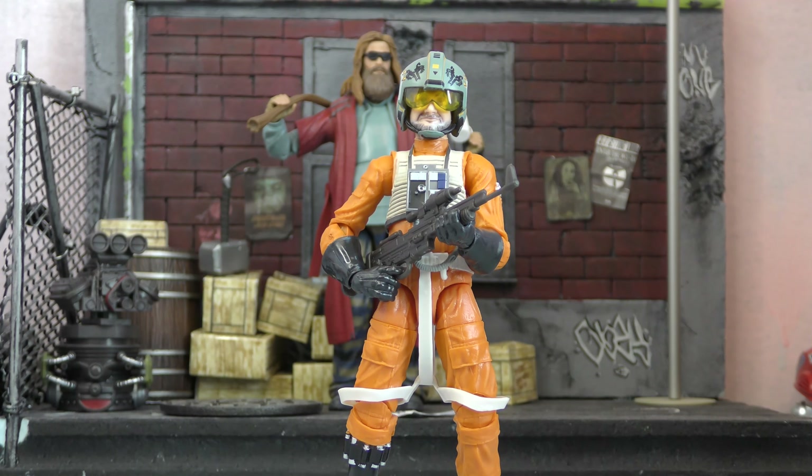Dave is totally worth it. Hasbro sent a replacement for a Darth Maul and it ended up being Dave Filoni — you can't complain. If you guys like this video, go ahead and smash that like button, hit subscribe so you can come back every week for more content. Comment below and let me know what you think of this figure, what you think of Hasbro's reuse of the pilot Luke body, and what you think about exclusives being creators like Dave and Jon Favreau. Or just tell me how your day's going — I love you guys, I'll see you next time, bye!